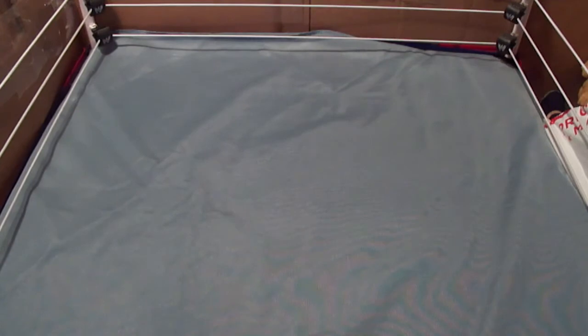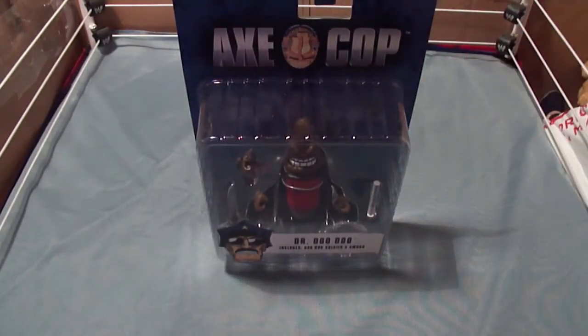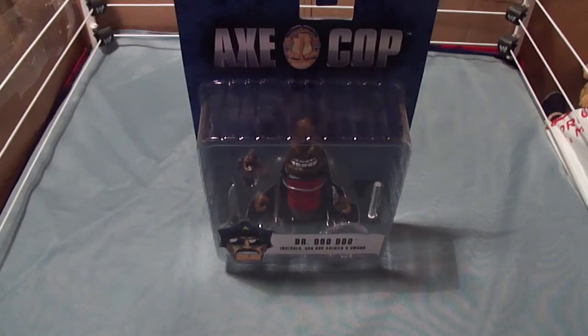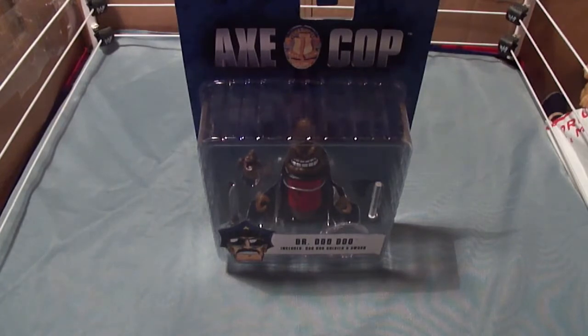Hey guys, let me ask you something — does this look familiar? If so, then you know this is from Ram's toy show. This is that shit steak that he used, and when I did my original toy hunt video I spotted this and I was like, oh my god, that's the shit, and so I decided to pick it up.